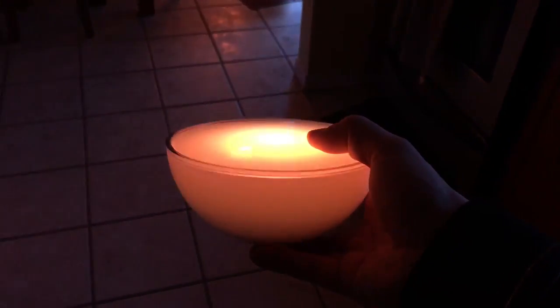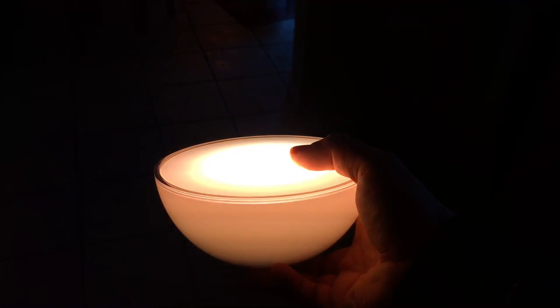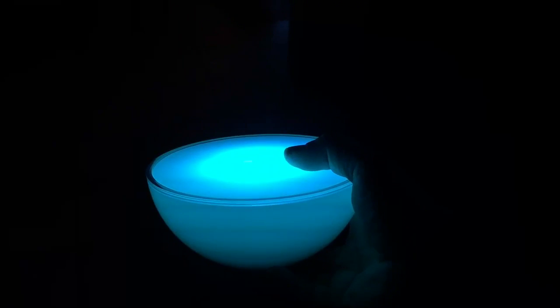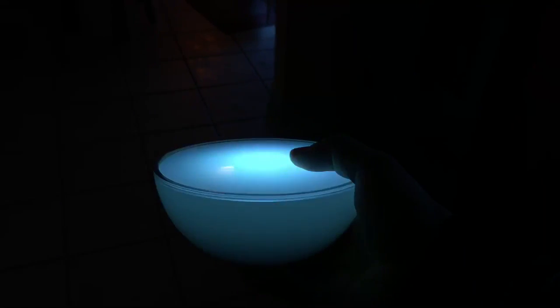You press the button and it changes to different modes. I really like the mode which mimics the flickering of a candle — really nice. It has different tones that you can toggle between by pressing the button on the bottom.